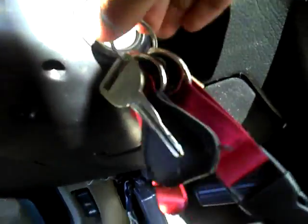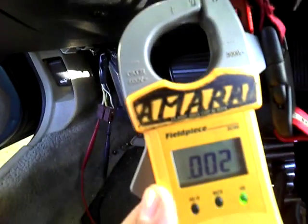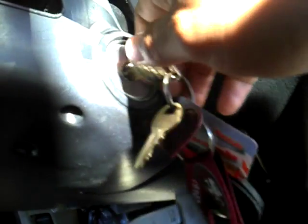So now we're moving over here to the key. We're checking the first one for continuity. Let's see what happens. We get a constant beep like we have right here. Alright, that one's good.